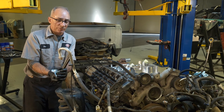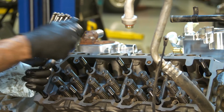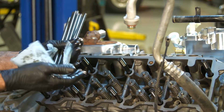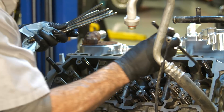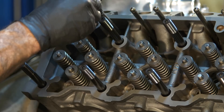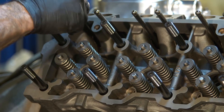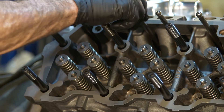A lot of times these push rods will have a copper colored end on them — if they do, the copper end goes up. These particular ones don't, so it doesn't really matter. You can get these crooked, so just make sure they're sitting in the lifter. They should all look very uniform when you're done.